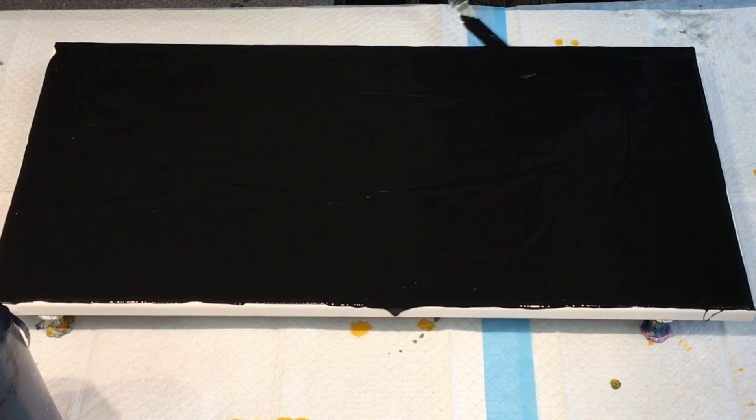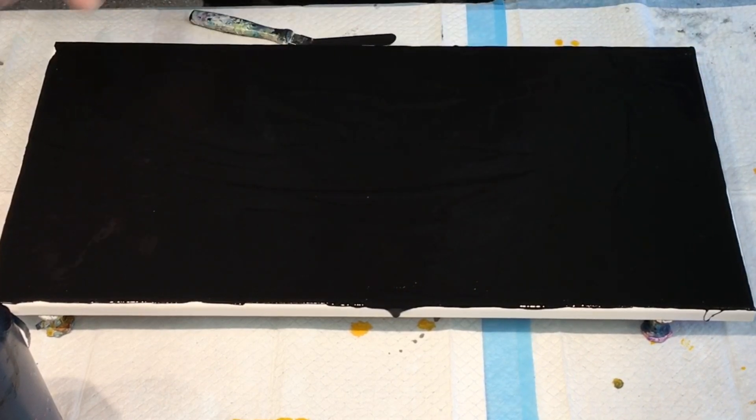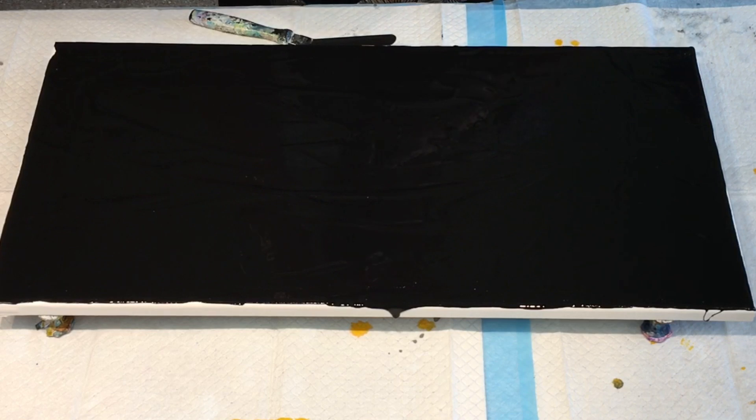So that is my base, I'm going to stick with that. Probably could do with my paint thinned a little bit more.